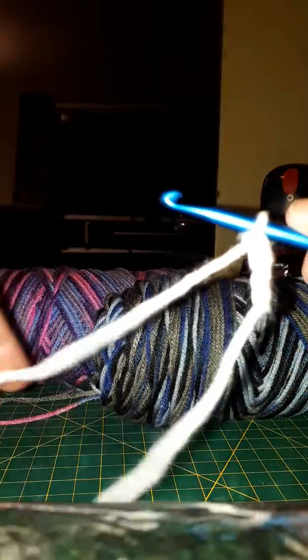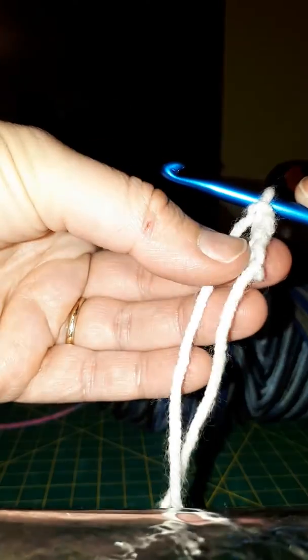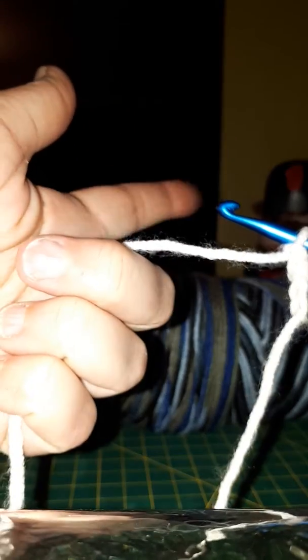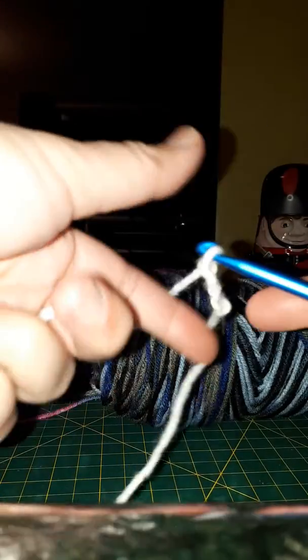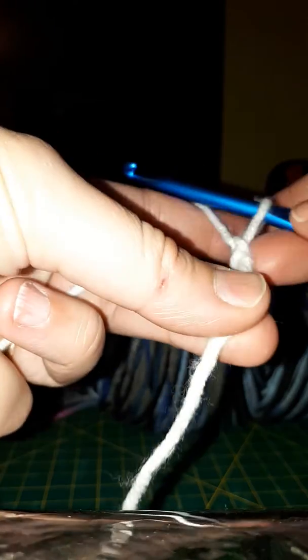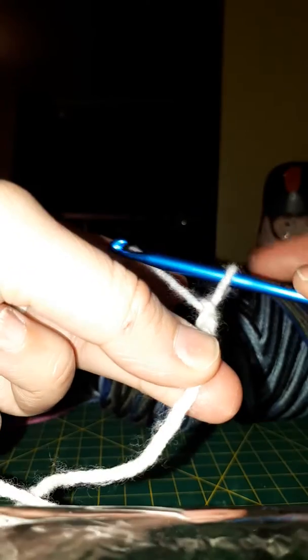I've done a few chains and we'll go back and look later at how we started, but I want to show you how to hold your yarn. You're going to put your yarn in your three fingers like this, then this finger is going to go underneath and around. So you've got three fingers here and one finger up there. As you go, you may find a way you like it better. You're going to hold your work with your middle finger and your thumb.